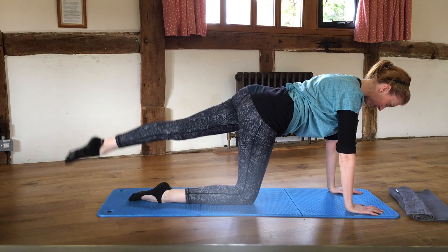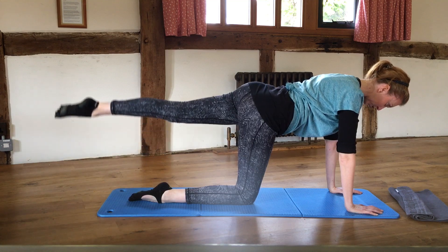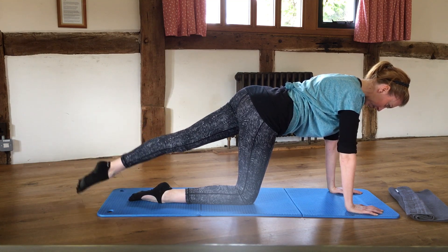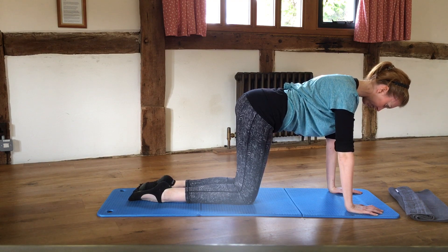Slide the other leg away, and as you breathe out, float that leg up — the big toe always comes back down onto the floor each time. Four, three, two, one — swap legs, send that first leg out again.